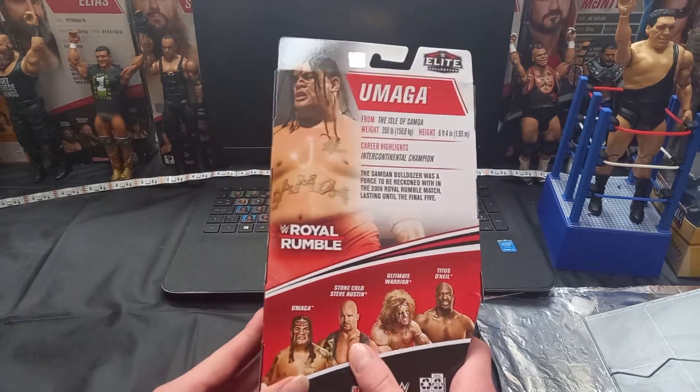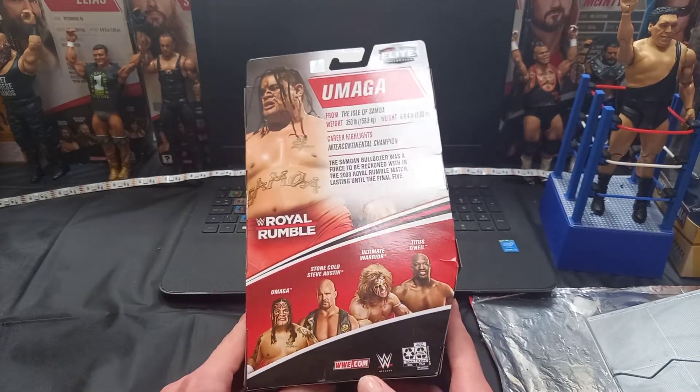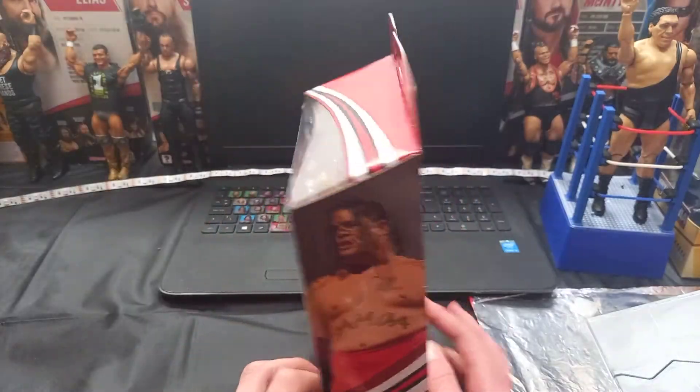Other people in the set: Umaga, Stone Cold, Ultimate Warrior, and Titus O'Neil. I will be getting Titus O'Neil and Stone Cold. And you got DotDotDot.com, the DotDot Network. Let's get this figure open and then we'll have a look at it guys.